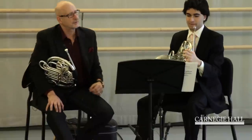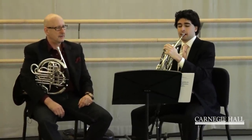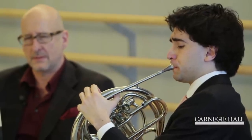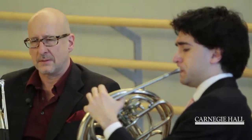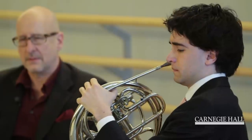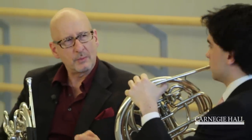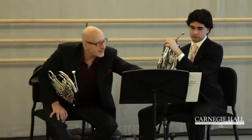This is probably the most — the next tricky bit. Great. A little bit easier when you're playing with the orchestra to feel the impulse. In some editions, that last note is piano. But you don't have to worry about that too much.